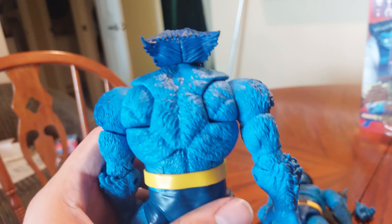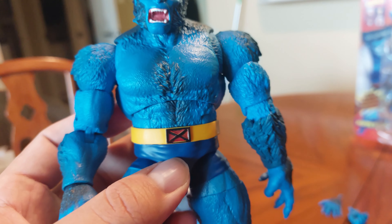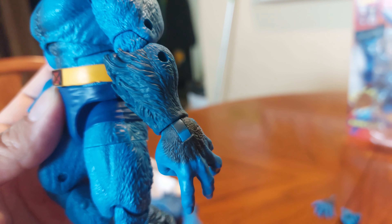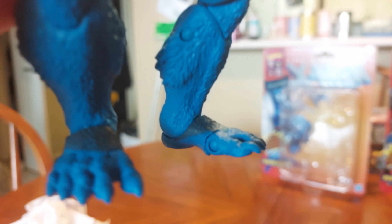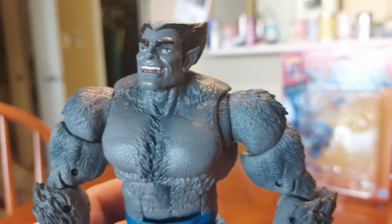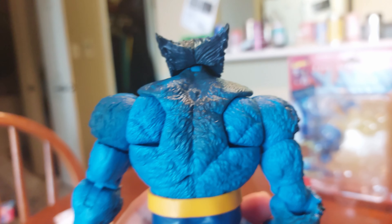Taking a closer look at the sculpt detail: Caliban has darker raised blue on things like the patch on top of the hand and a little bit of raised blue on the top of the feet — kind of like Hobbit feet. It's not everywhere, but it is in certain areas and it does make him pop. The retro blue beast has some dark spots picked out from the fur as well, a little bit on the back, not too much. But Caliban definitely has it most comprehensively because he gets it all over the back as well.